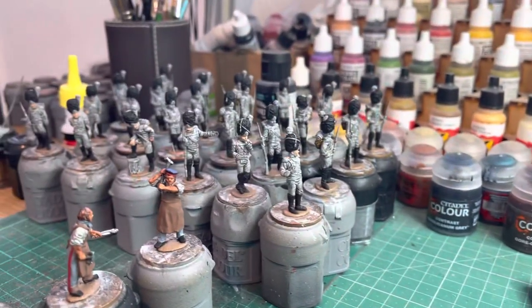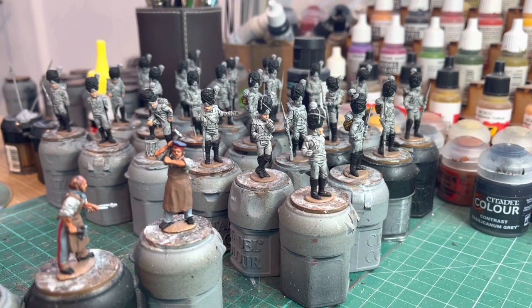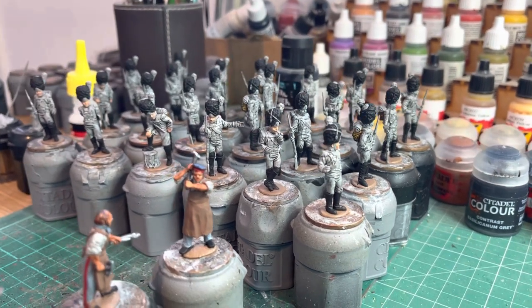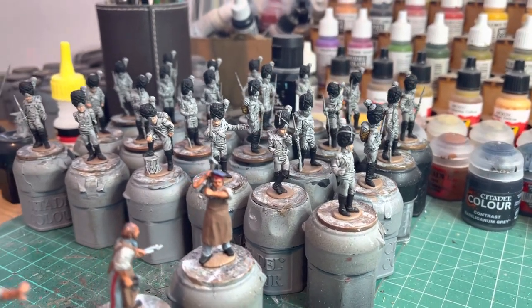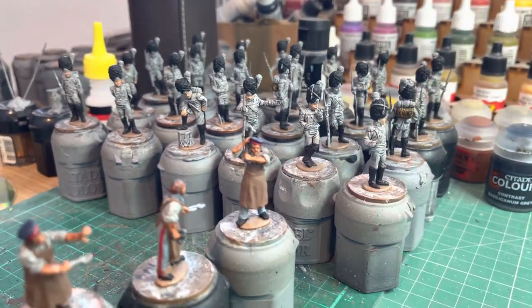I think I showed these - these are the Piano Wargames Wurttemberg Guard Grenadiers. I think they were just primed the last time. So I've now got a few little colours on - boots, bear skins - and I've got all the backpacks on.